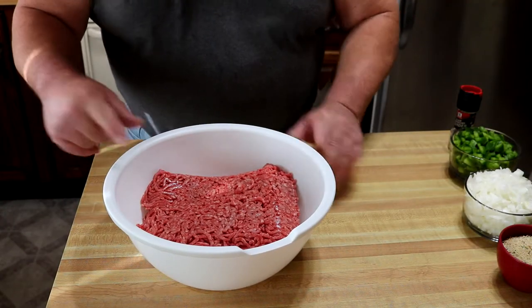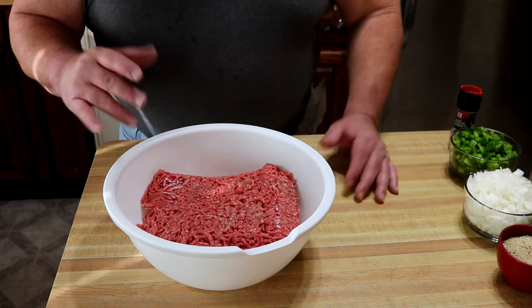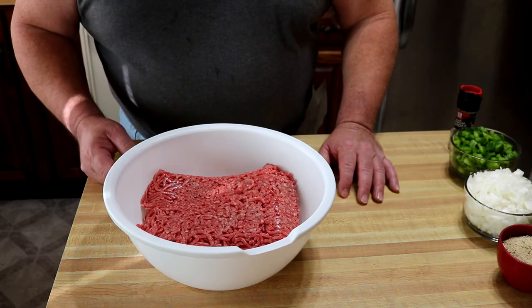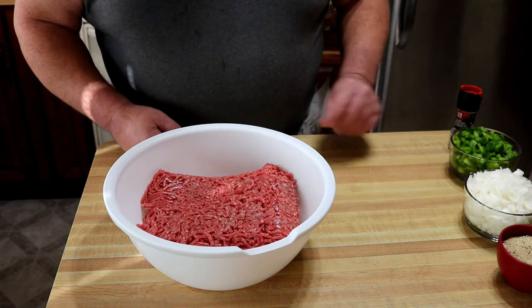This is 80-20 ground chuck picked up at our local market. It's roughly a little over two pounds, almost two and a half pounds. I tried to get closer to two pounds, but it just wasn't going my way.